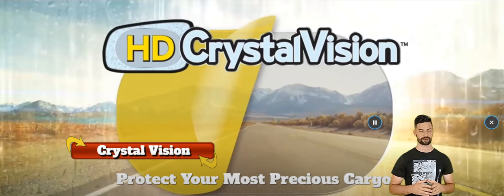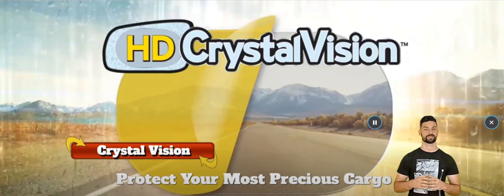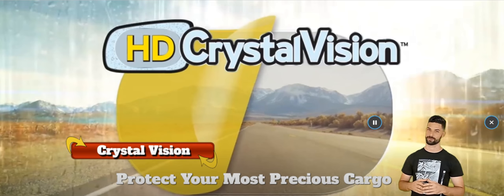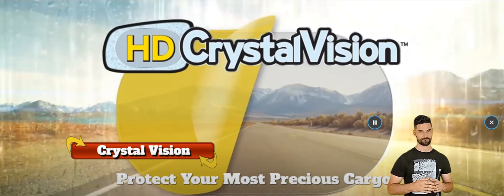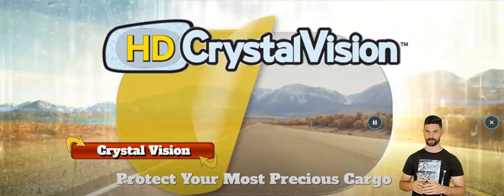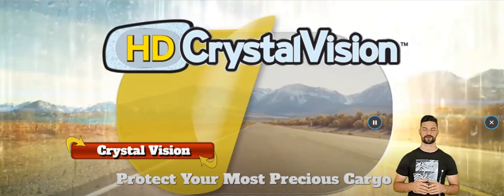The HD Crystal Vision hydrophilic mirror shield kit is an easy and inexpensive way to keep your vehicle mirrors clearly visible at all times. Made with the same hydrophilic technology used on supercars, your mirrors stay clean and clear no matter how tough the road conditions are — from heavy rain and sleet to mud and fog.